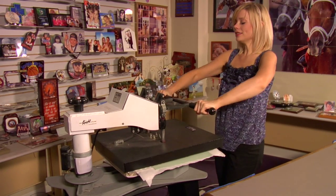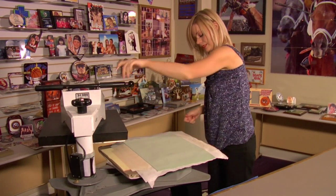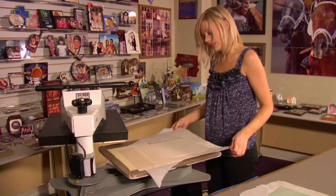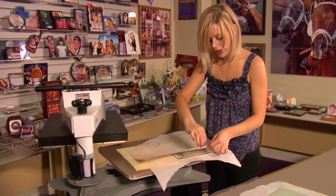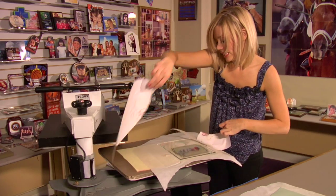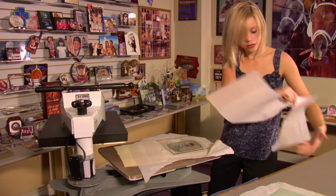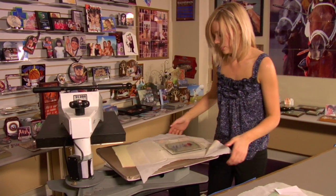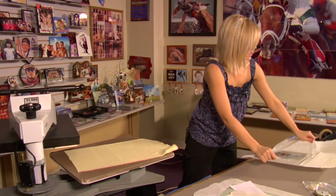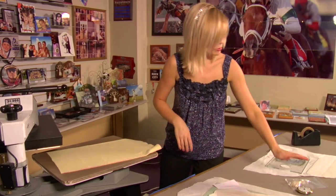And that sound means we're done, so I'll lift up and swing away on my press. Remove my rubber pad and top sheet of protective paper. Now, obviously this has been in the press for eight minutes, so it's going to be extremely hot. You want to be sure to remove your transfer right away, and then give it a nice, cool, flat surface to cool off on. You may want to use gloves, or I'm just going to use the edges of my protective paper and lift up, and give it several minutes to cool down on my table before I finish assembling my clock.